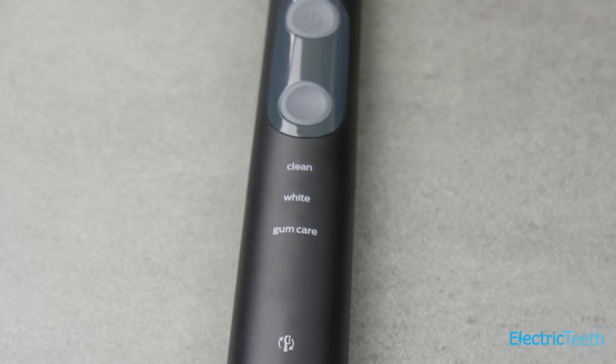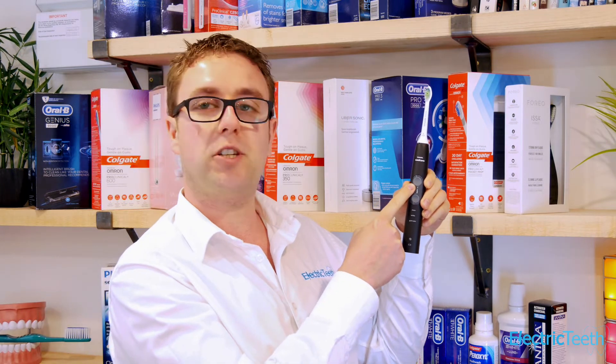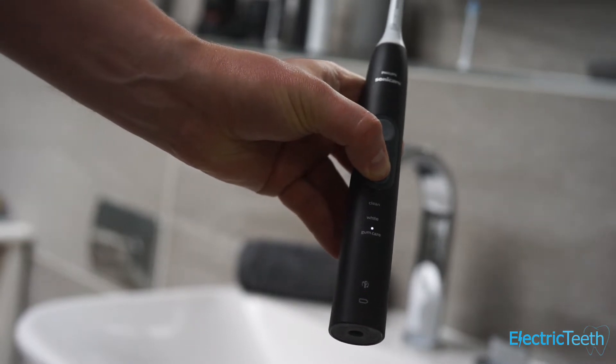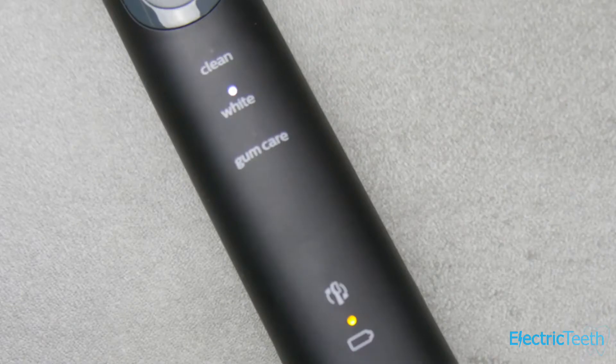There are three cleaning modes: Clean, White, and Gum Care. They last for two minutes, two minutes thirty seconds, and three minutes respectively. There's a single power button to turn the brush on and a cleaning mode button to cycle through each of the three modes. A white LED lights up just above each mode on the brush handle to make it clear which mode you're actually in.